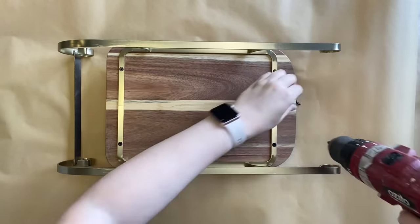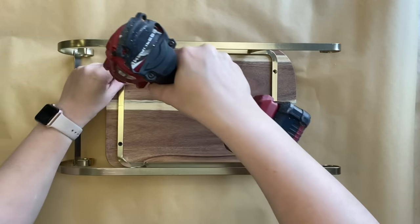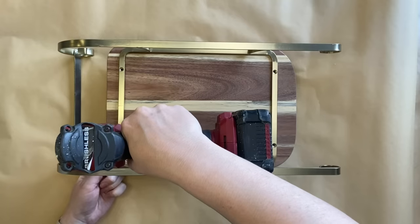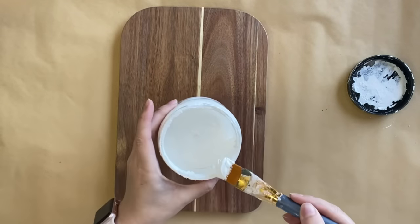My first step is to remove the little sled bottom. I'm just using a drill to remove the screws that are attaching it to the wood piece. I will then spray this with Rust-Oleum's Clear Matte Sealer.